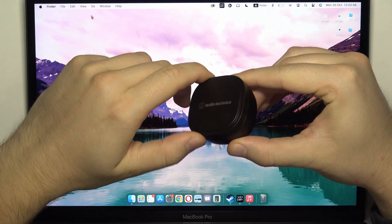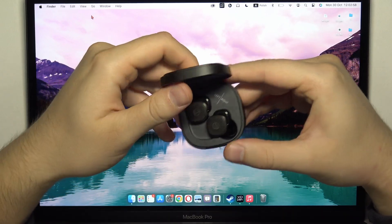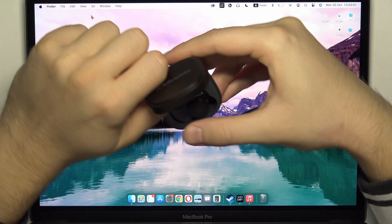So, first of all, you have to open this charging case. Next, you have to remove the left and right earbud.